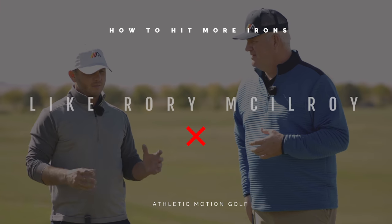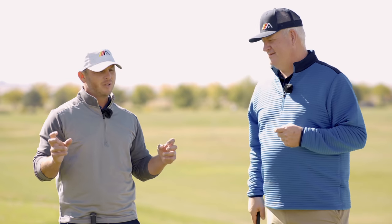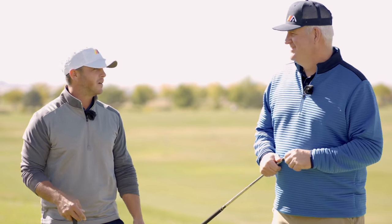We can take some key differences from the driver, but things that you can absolutely add into your game, especially if you have some misconceptions about what you're supposed to do with the body. You've been told to cover the ball, told to stay behind the ball with all your shots. This is going to help you figure out how to compress your irons and hit the ball more solid, like Rory McIlroy and some of these better iron players.